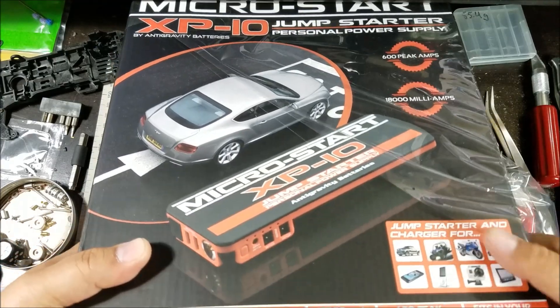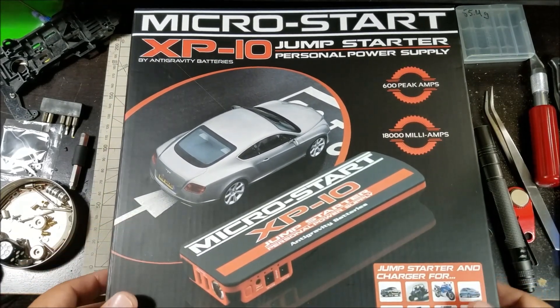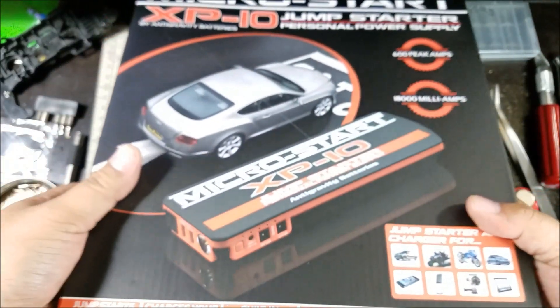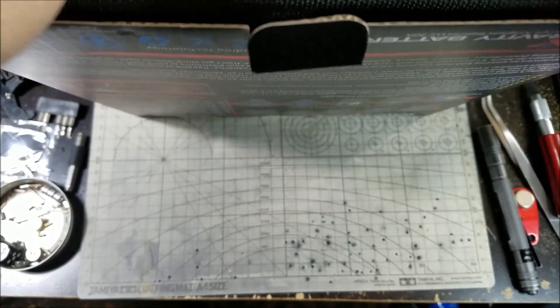Carrying one of these around in your car is a great idea — eventually, at some point, if you ever run out of power, or like you had a really terrible battery drain on your actual personal car, you could use this to start it.